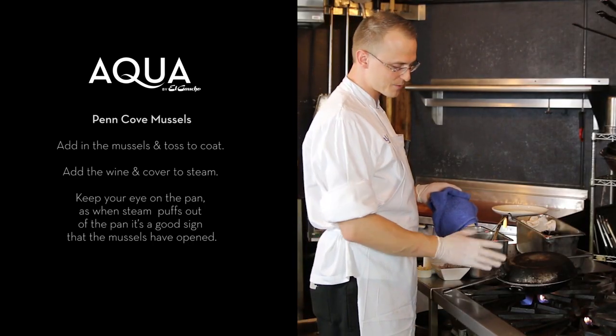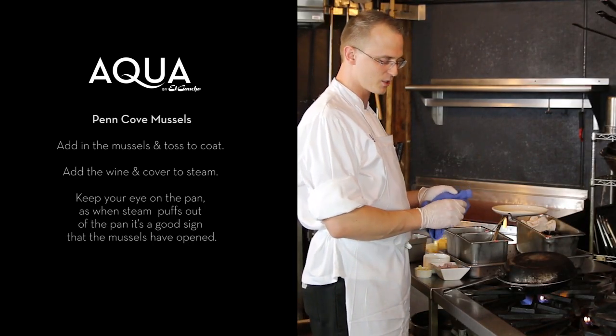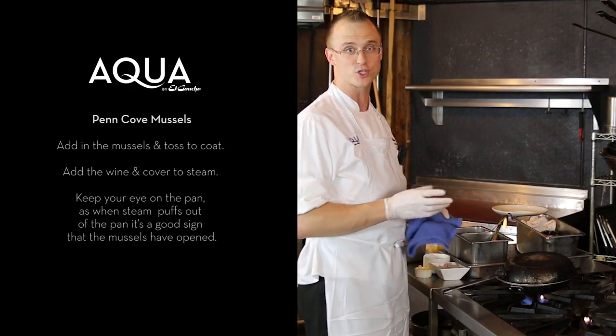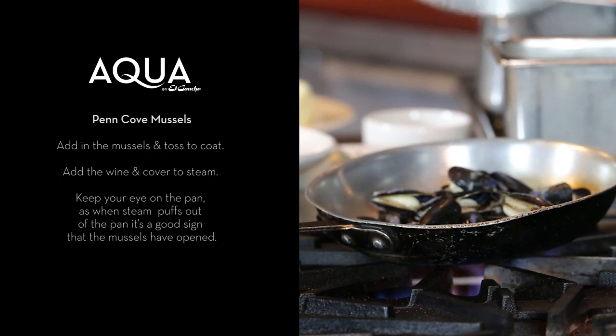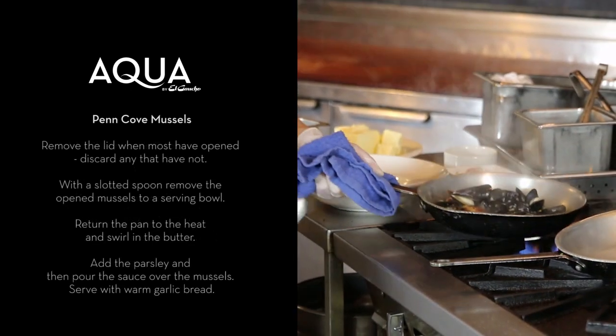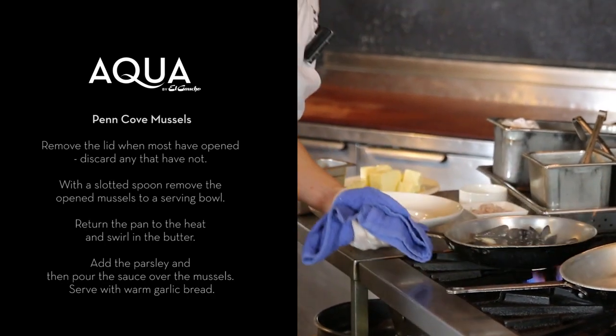And I'm just going to immediately cover those. We just want to cover the mussels for about two minutes. You'll kind of wait until you see some steam kind of poof out of the sides, and when that happens, your mussels have just opened. Just kind of remove the lid there — take a look. Yep, most of them are open. You're done.